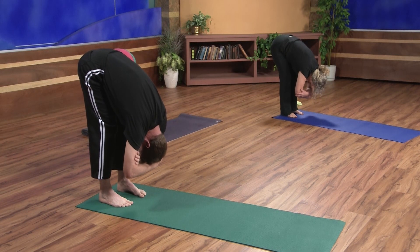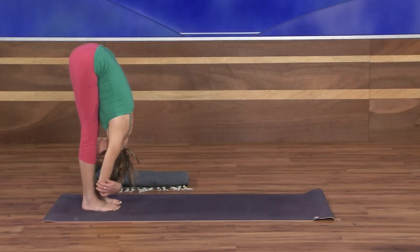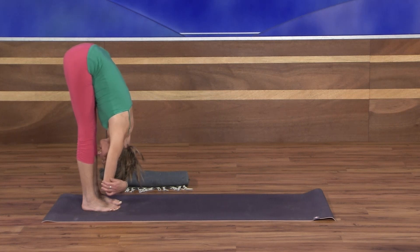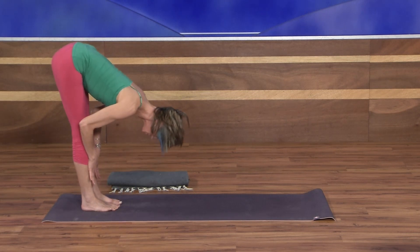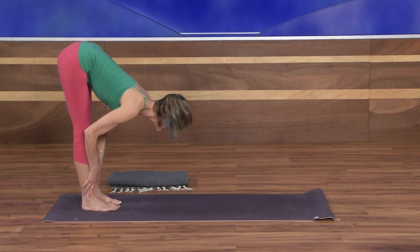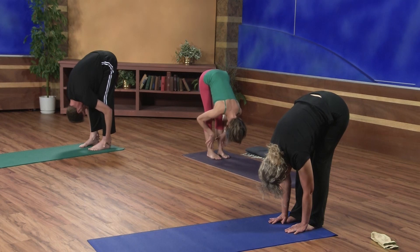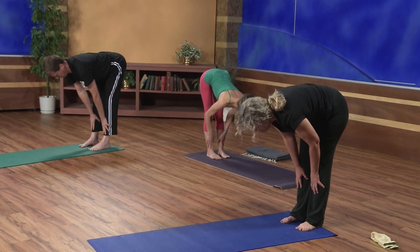Draw some of the weight forward into the toe mounds so not all the weight is in the heels. One more breath here. Then release your elbows, place your hands on the front of your shins. As you inhale, lift the chest up away from the ground, away from the thighs — long, flat spine. As you exhale, hands glide down to the ankles, taking you into a forward fold. Again, inhale halfway up to extend, long neck. Exhale, folding deeply. One more time — inhale halfway up, extend. Exhale to fold.